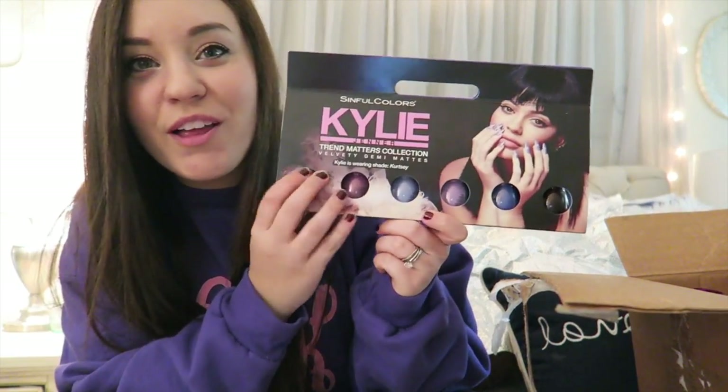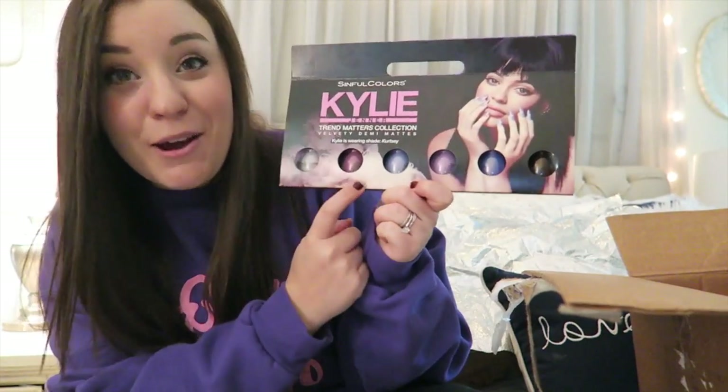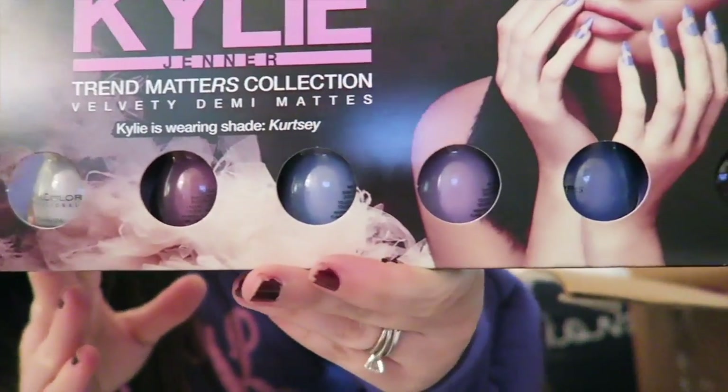Oh my gosh, this is so cool — it's a Sinful Colors nail polish set! I love these colors. Just a little close-up — those are so pretty. I need to paint my nails too, they look really bad.